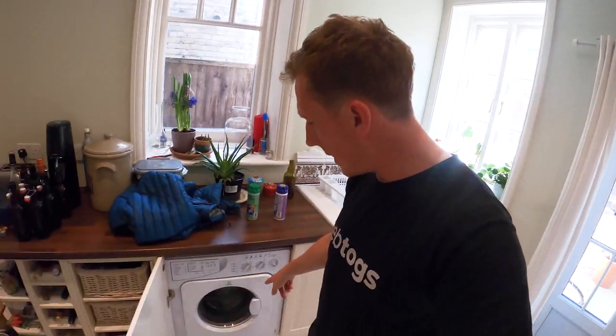Instead of a normal laundry detergent, I would recommend something like Nikwax Down Wash Direct. This stuff is going to safely and efficiently clean your down jacket without removing any of that DWR — the stuff that makes it water resistant.